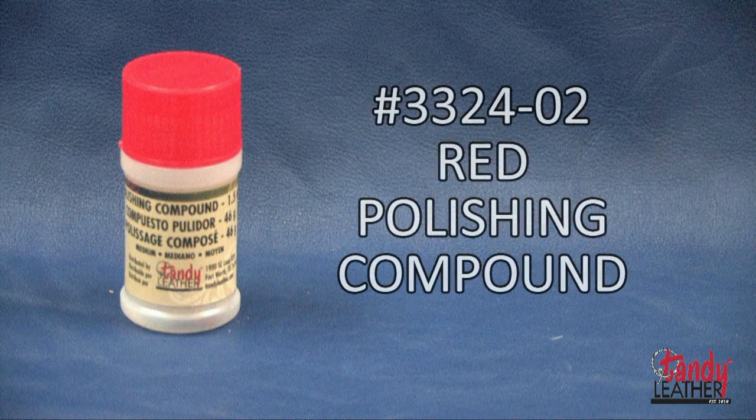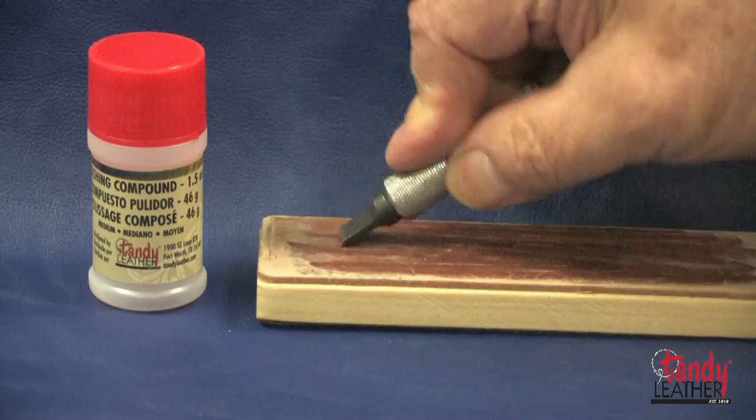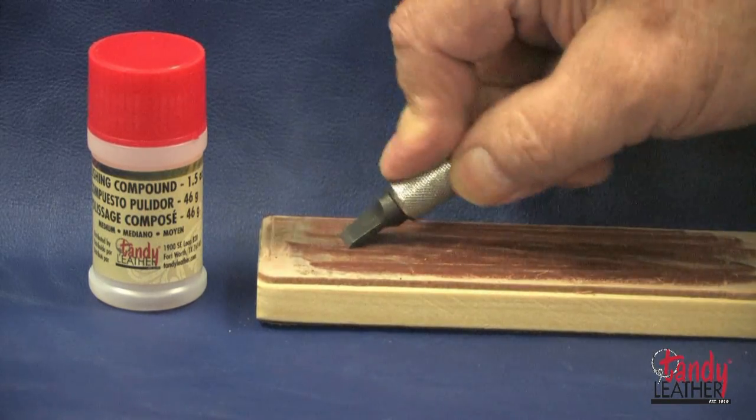The red compound is used for regular cleaning of metals. This iron oxide compound is most commonly used for precious metals and steel swivel knife blades.